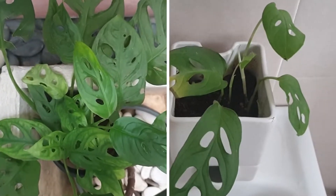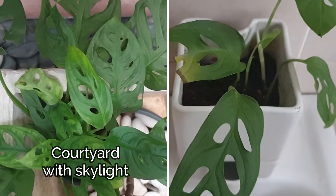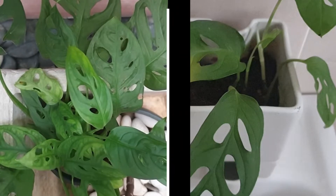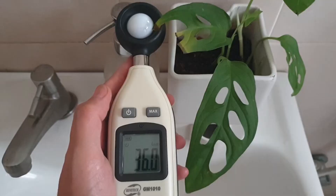Here is a comparison of two of the same indoor plants that were grown in two separate parts of the home, to illustrate how important the appropriate light levels are for indoor plants. It is obvious that the Monstera Adansonii prefers greater lux levels, which accounts for why the one on the right is unhealthy and appears to be dying.